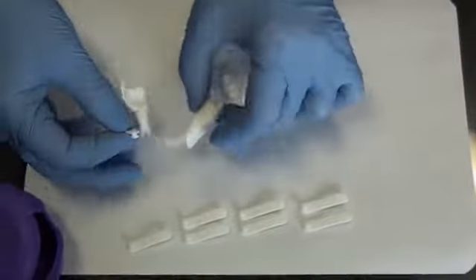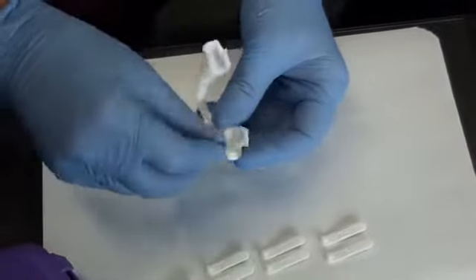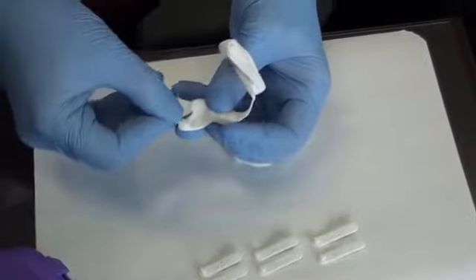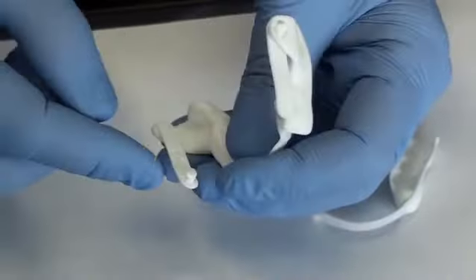We take the 25 mm rod and insert it in the lower part of the device, the one with triangles. On each side, the numbers must be placed inward to avoid friction at the cheek level.